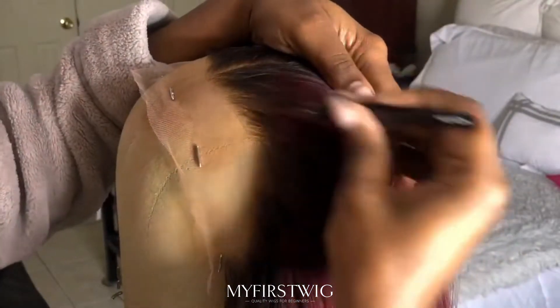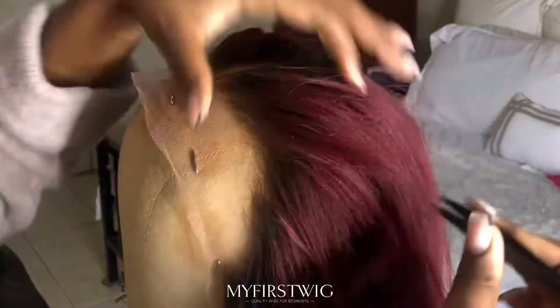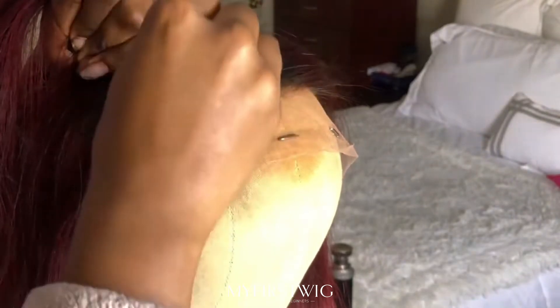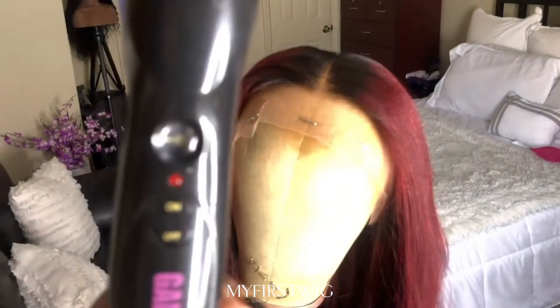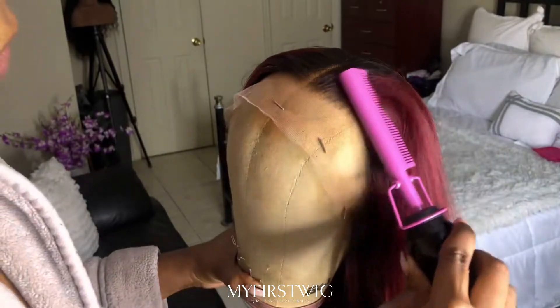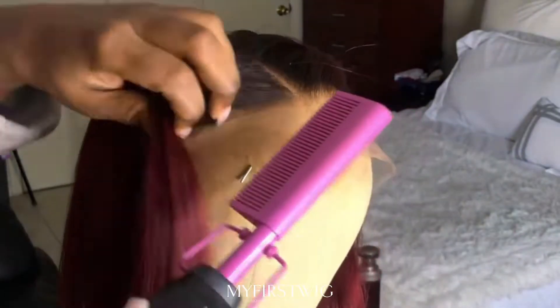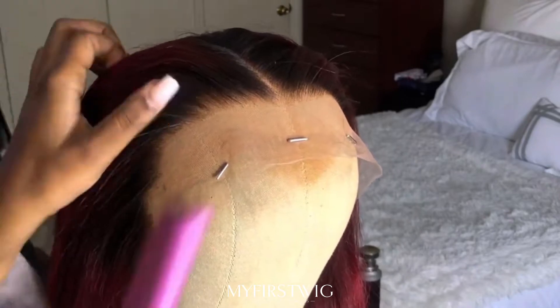By the forehead, I just went in with some tweezers and tweezed the hairline a little bit — not a lot, just a little bit. I barely plucked anything. I'm mostly plucking that straight line on the hairline just so it could look a little bit more natural. The hairline already comes pre-plucked, so I'm going to leave it like that and not pluck anymore.